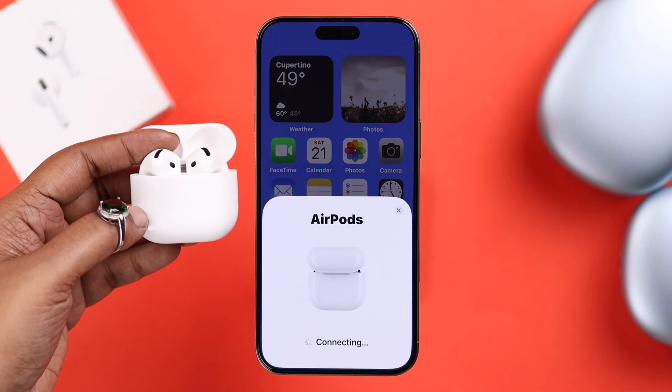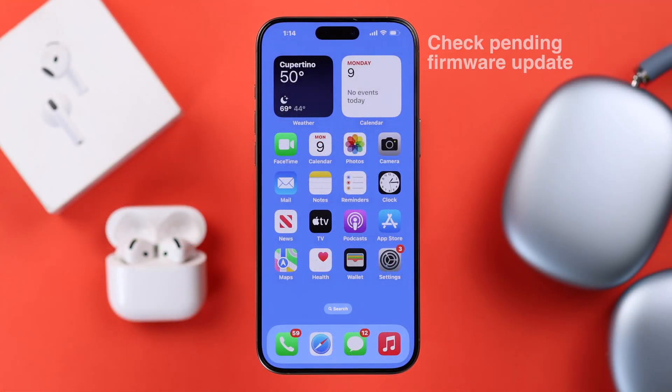After the reset, go ahead and reconnect or re-pair your AirPods with your device again, and hopefully the problem will be solved.